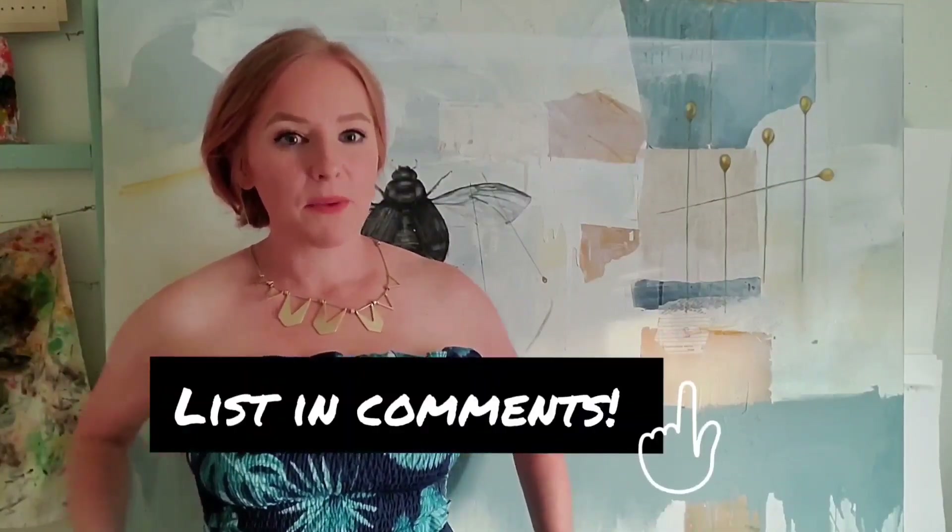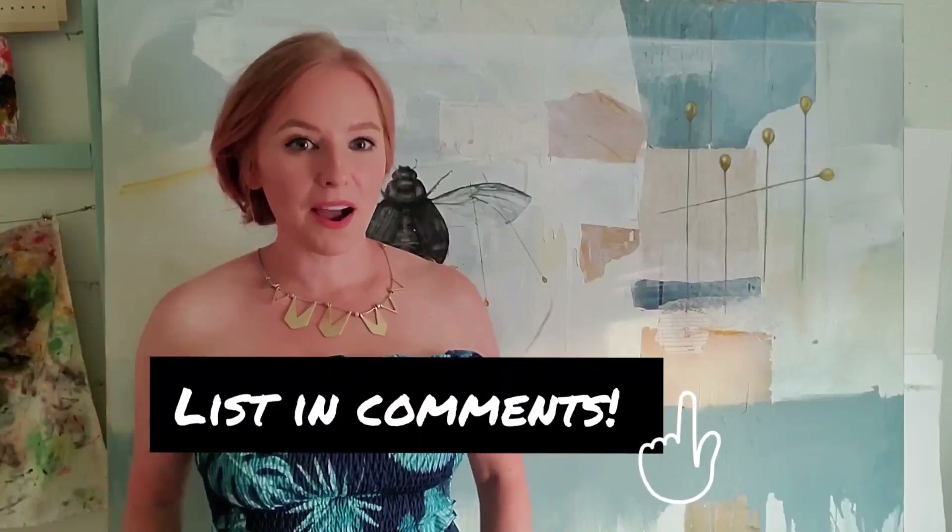Hi guys, it's Ms. Carmen again and I'm so excited to be back this week with another video project. This week we are going to be doing a nature scavenger hunt. I've put together a list of items that we can find even in our own backyards that we can use as inspiration for our project today.